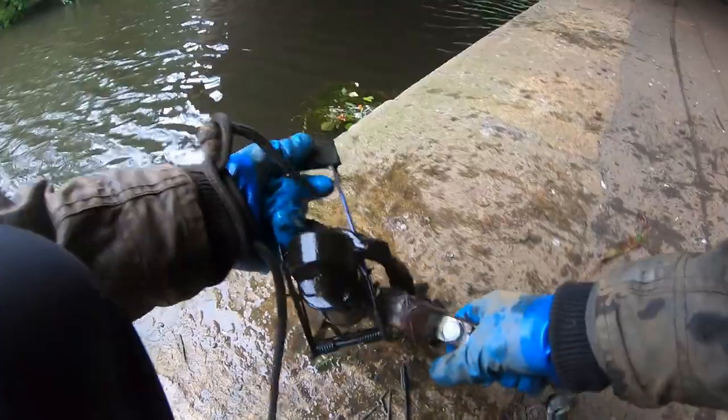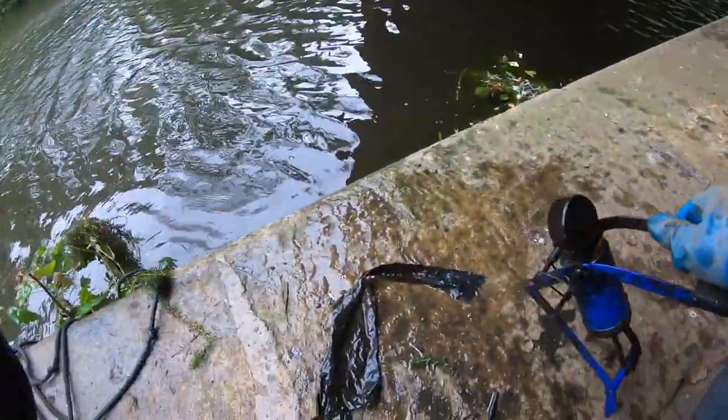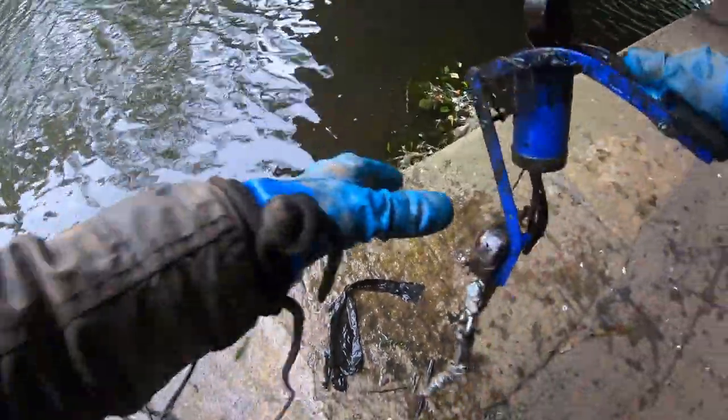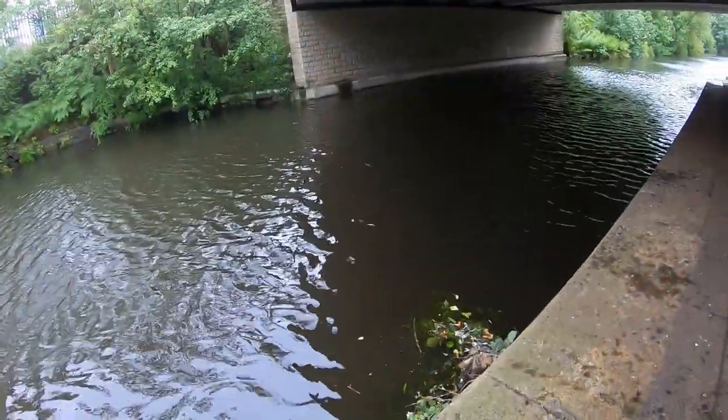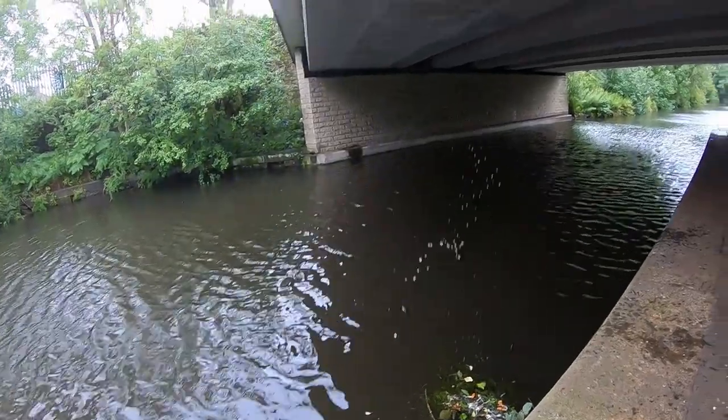Bicycle pump — get that camera straight. Do we get a squirt? No, it's broken. Oh yeah, look — squirt squirt!